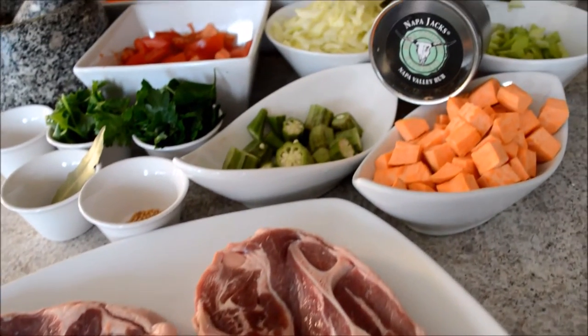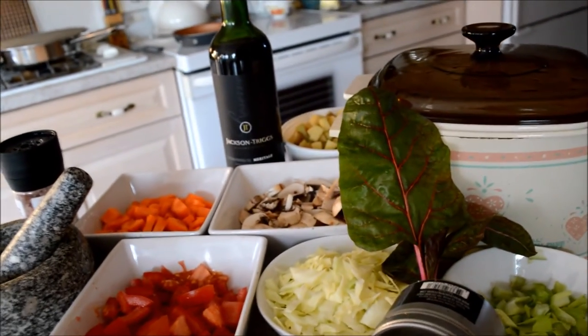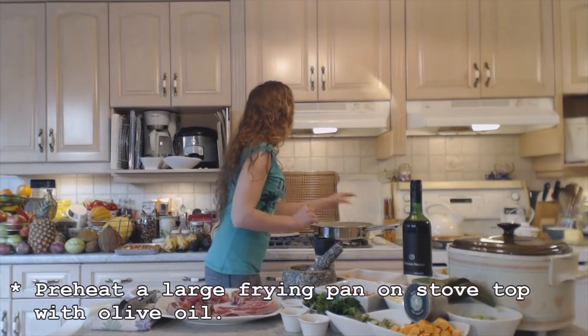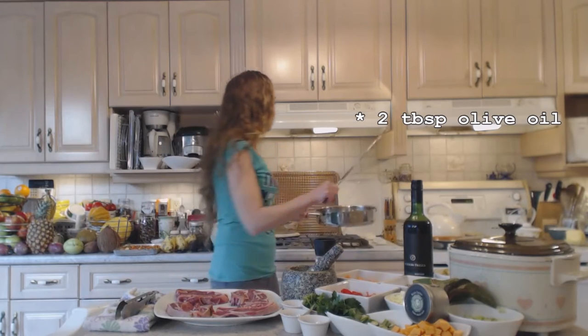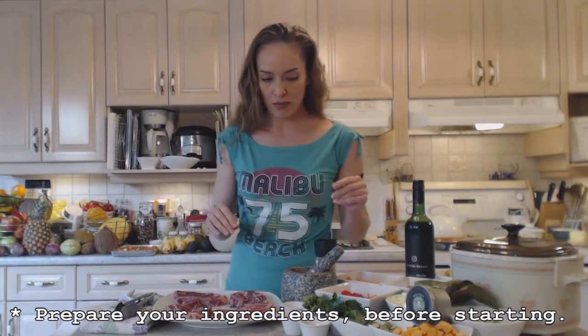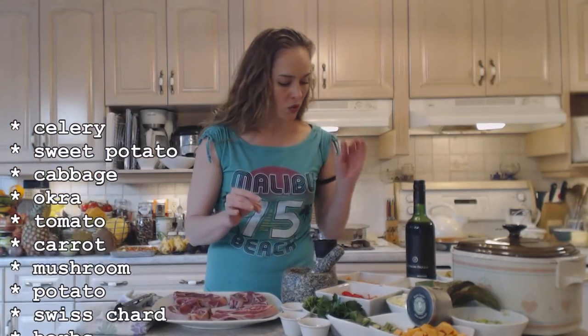Okay, here we go. I'm on my stove top with a large frying pan and a couple tablespoons of olive oil that's been heating — this is really really hot so I have it on very high. I want to sear my lamb before I put it in my crock pot. I have everything prepared; mom did such a beautiful job chopping everything for me today.